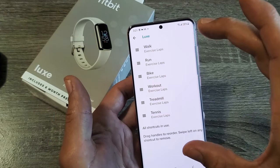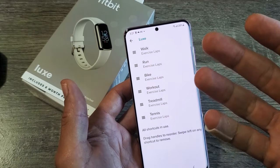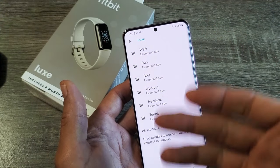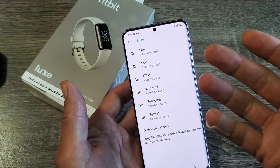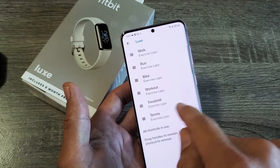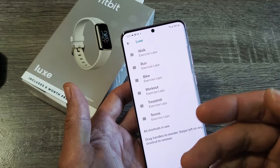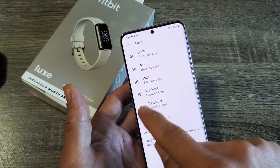You can only add a max of six on here. I already have six on here, but let's say I wanted to add swim. So what I would have to do is delete one of these. For example, let me get rid of treadmill and then I'll be able to add another one. So here's treadmill — go ahead and delete this.